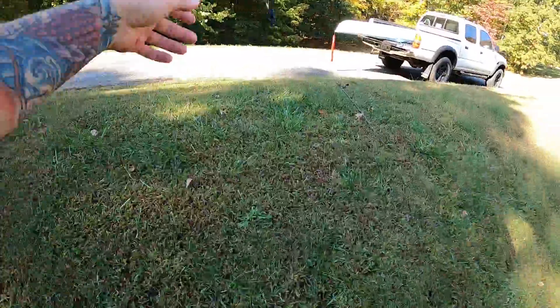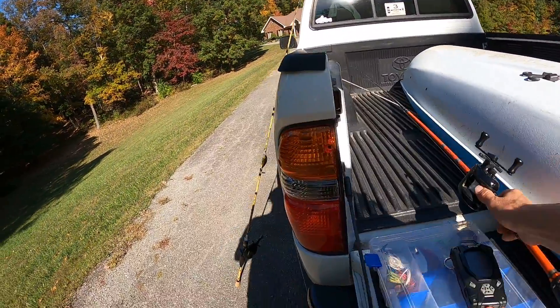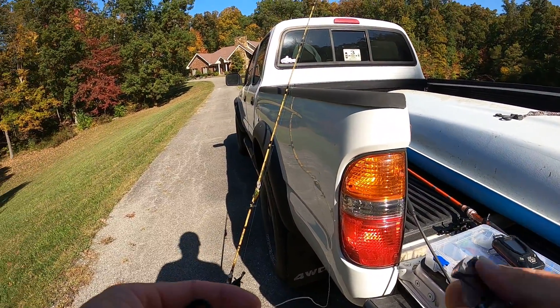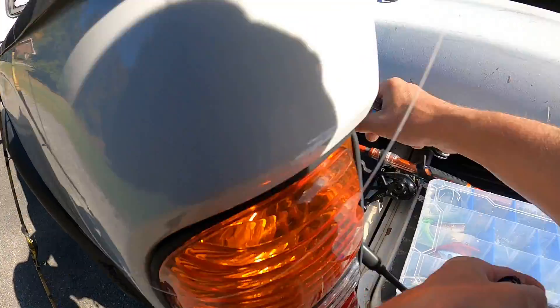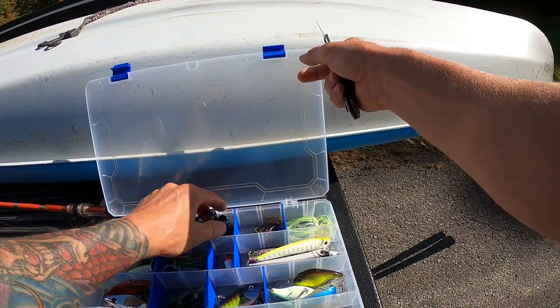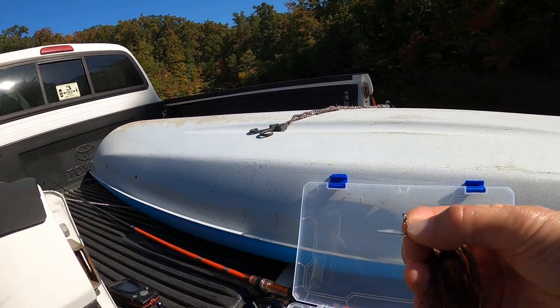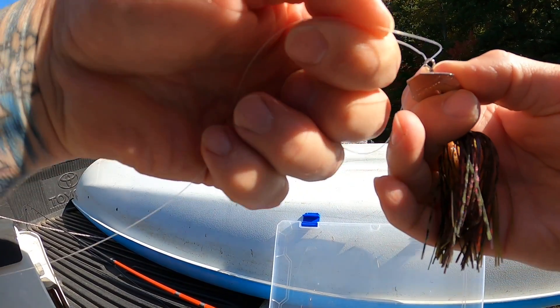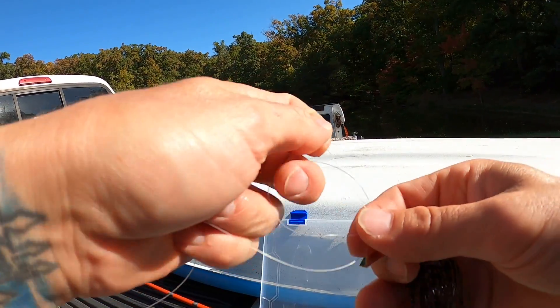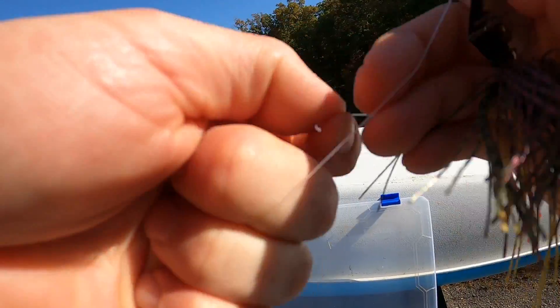Just out of curiosity, I'm going to tie on a green pumpkin real quick, and then I'm probably going to make a few casts with this. I'm probably just going to go ahead and get in the kayak — I don't want to waste a whole lot of time here on this bank if they're just not there.